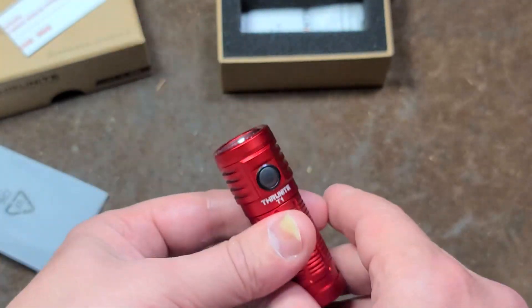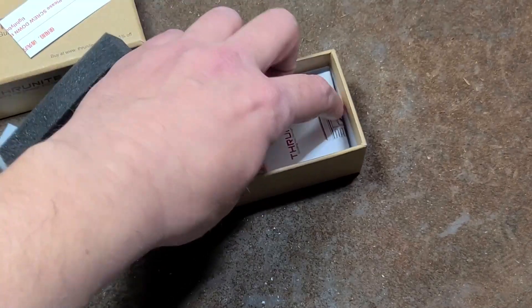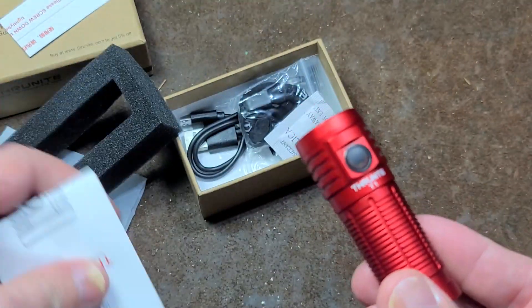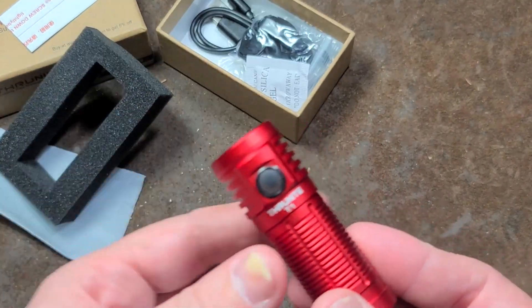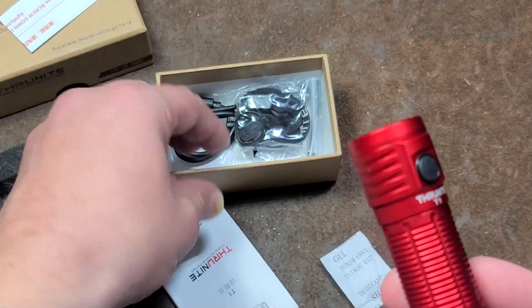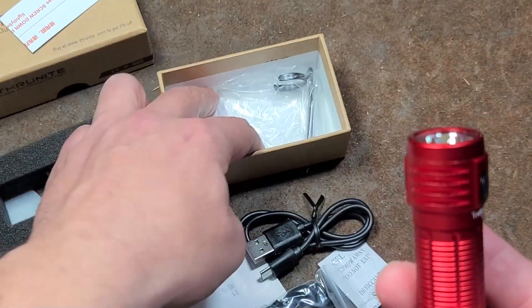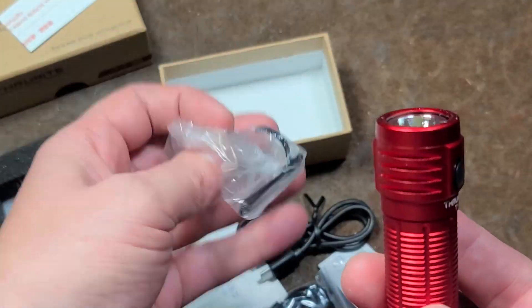It comes with quite a bit of stuff, nicely packaged. A little bag. It's a little bit expensive — retailing for around the $35 mark online. Comes with a lot of stuff: instruction manual, the usual do-not-eat warning, a lanyard, a little USB cable, and a belt clip.